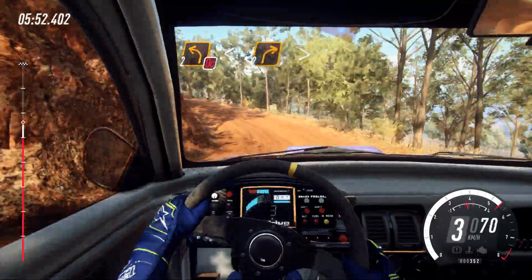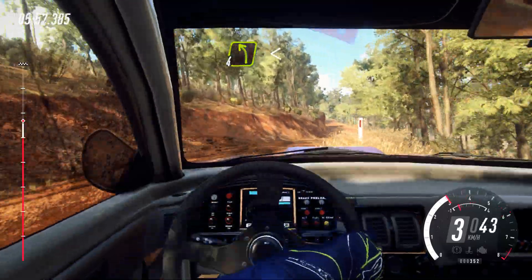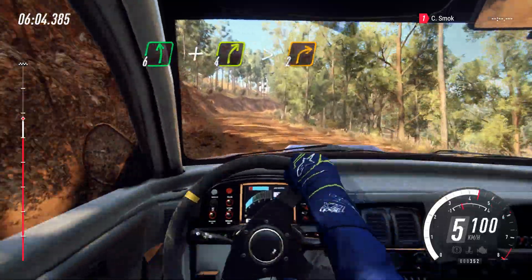Opens. Into 2 right. Tightens over crest. Into 4 left long. Opens over crest. And 6 left. And 4 right long of a crest, tightens, 2.